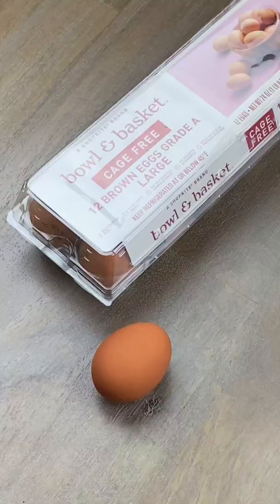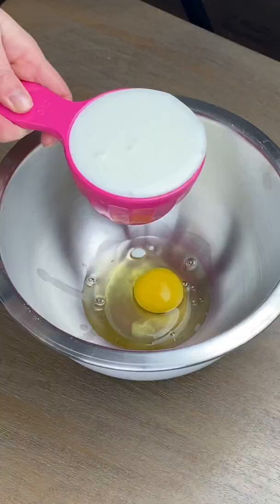The easiest Irish soda bread. Go grab your bowl and basket ingredients and let's get started.